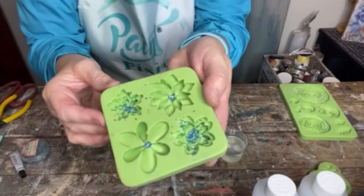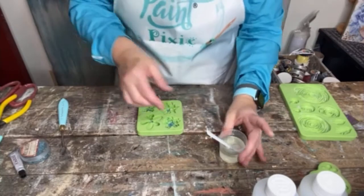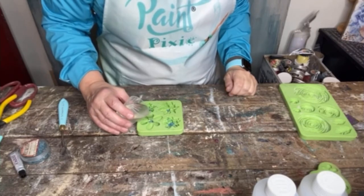So two of them I made the glitter kind of go everywhere, and two of them I made it a little bit more precise. And now I am ready to pour my resin. I'm just going to carefully pour it from my cup and just go slow.